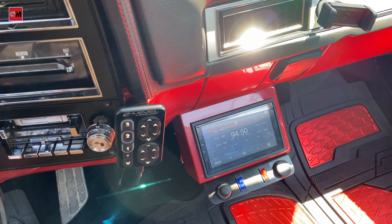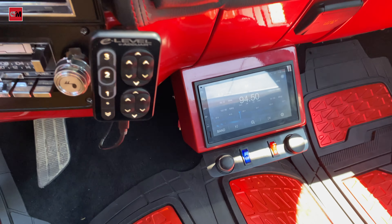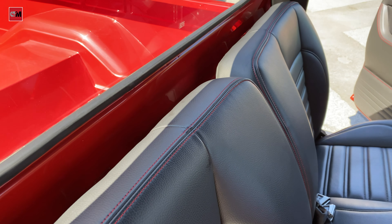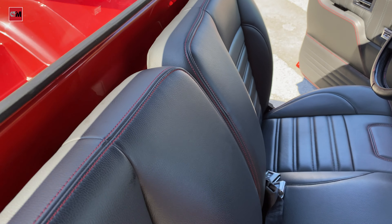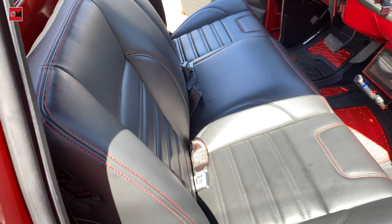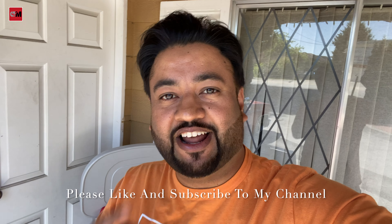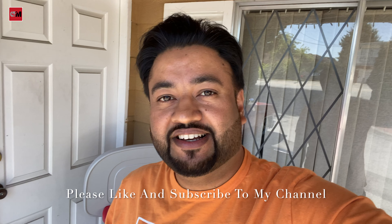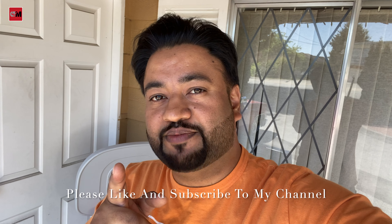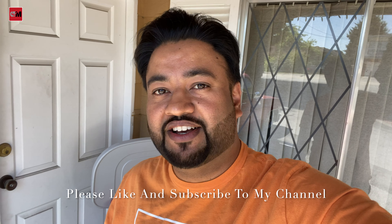I used a 5.8 MDF sheet for my box — it sounds really nice, I love it. You can see now my seat goes pretty much all the way back at a nice angle. Now it's very comfortable. I hope you guys like my custom sub box and this video. If it's helpful for me, it's definitely helpful for you guys as well.